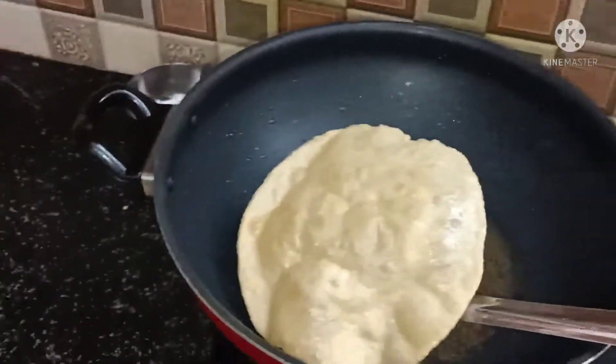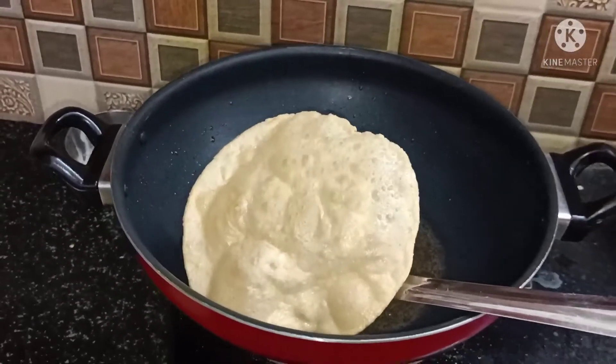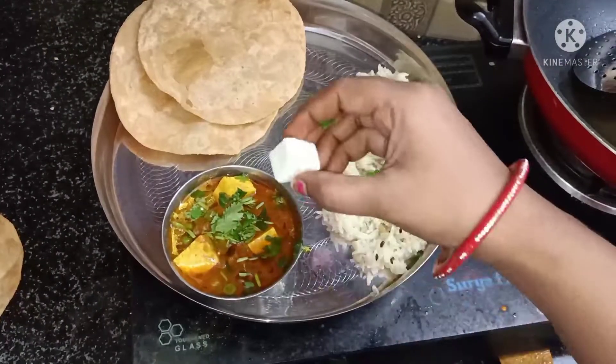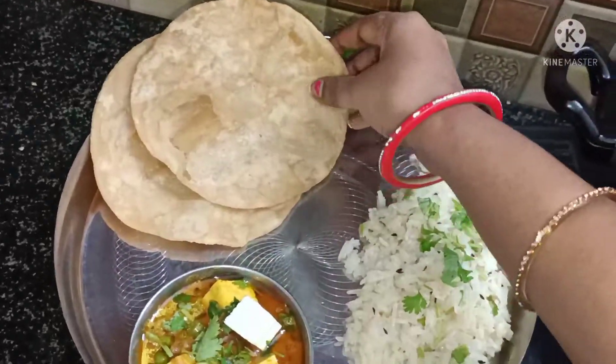People who are new to cooking can also make this. If you don't have a grinder or mixer, you don't need a special gravy — you can make it at home. If you like this video, please like it and subscribe to my channel. Thank you.